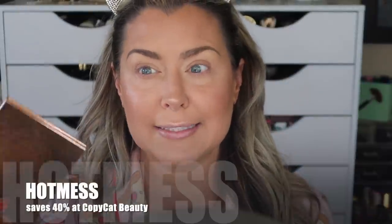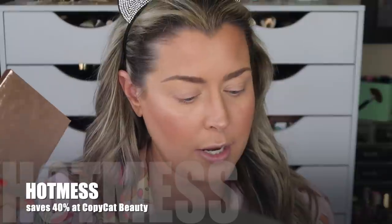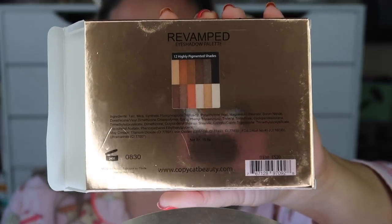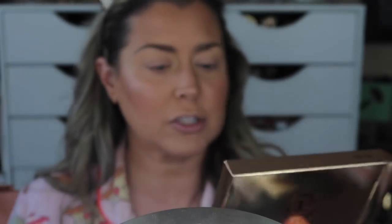The packaging is standard cardboard with a decent little mirror inside. Ingredients are on the back — it has a 24-month shelf life, is made in China, and the first ingredient is talc then mica. They gave me a coupon code — I think it's 'hot mess' — I'll pop it on screen. Before applying, I need to put on my Dry Cosmetics Clean Canvas Eye Base.